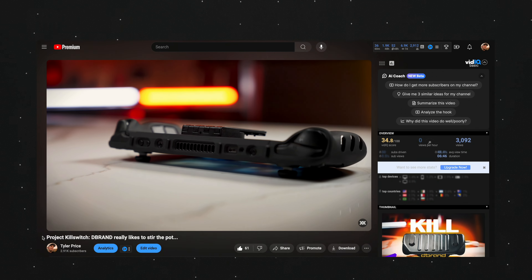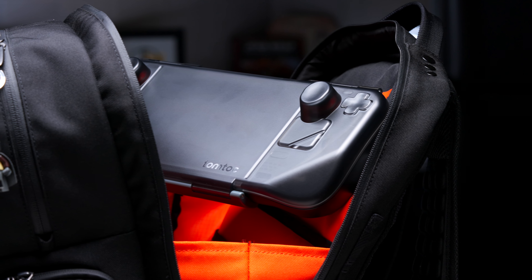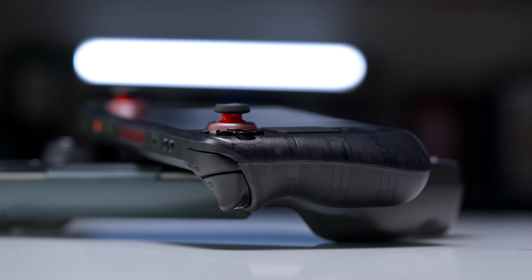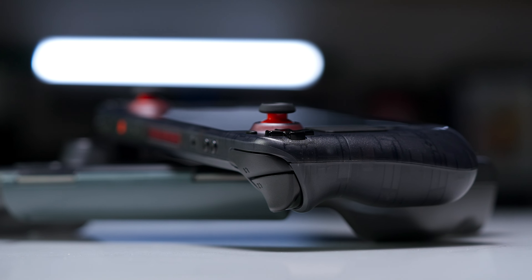This is the TomToc Armor G12, an affordable and protective Steam Deck case, made to be simple. A while back, I made a review of the D-Brand Killswitch case for the Steam Deck, and that video did pretty well, so I figured why not do a review of my new favorite Steam Deck accessory — the TomToc Armor G12.